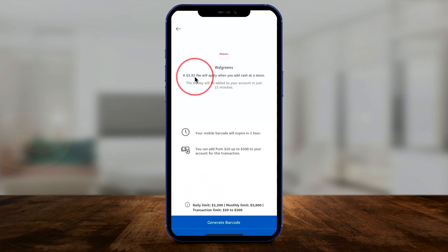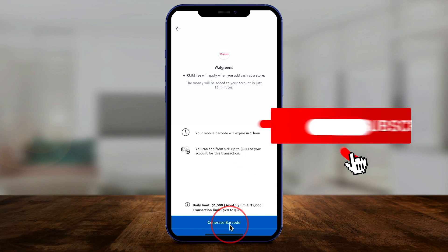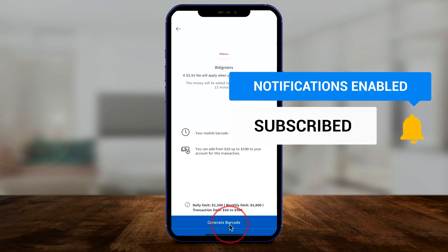There's a slightly different fee at Walgreens, but money will be added to your account in just 15 minutes. This is cash directly deposited in person at Walgreens using this barcode into your PayPal account. It's that easy to transfer cash directly to PayPal. I hope you found this useful — please give it a thumbs up and I'll see you next time.